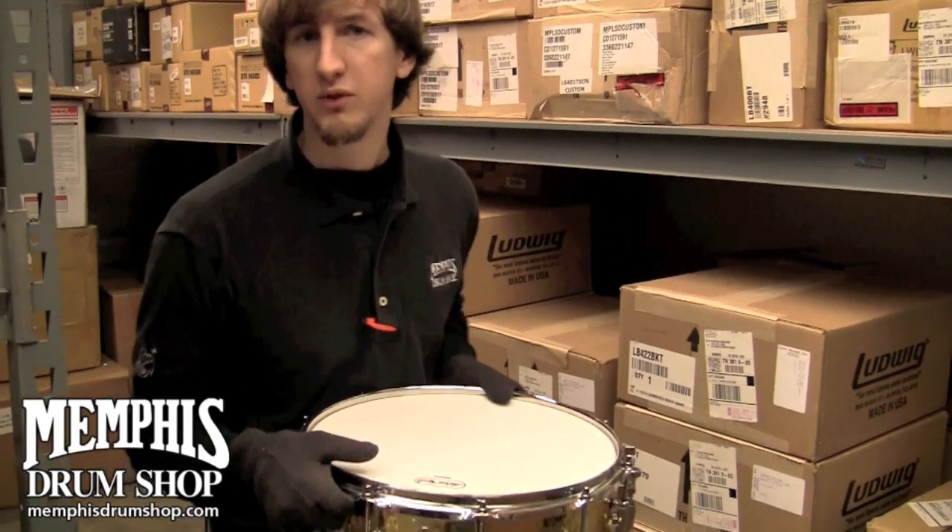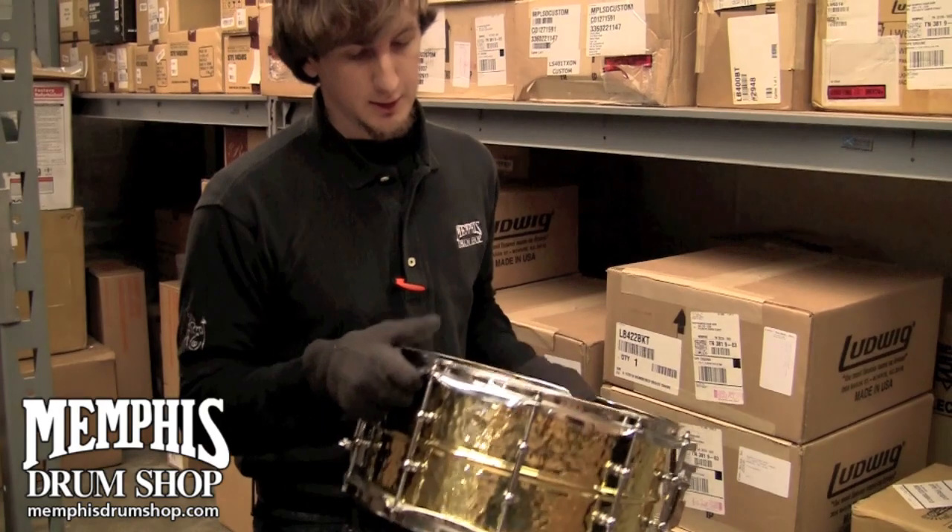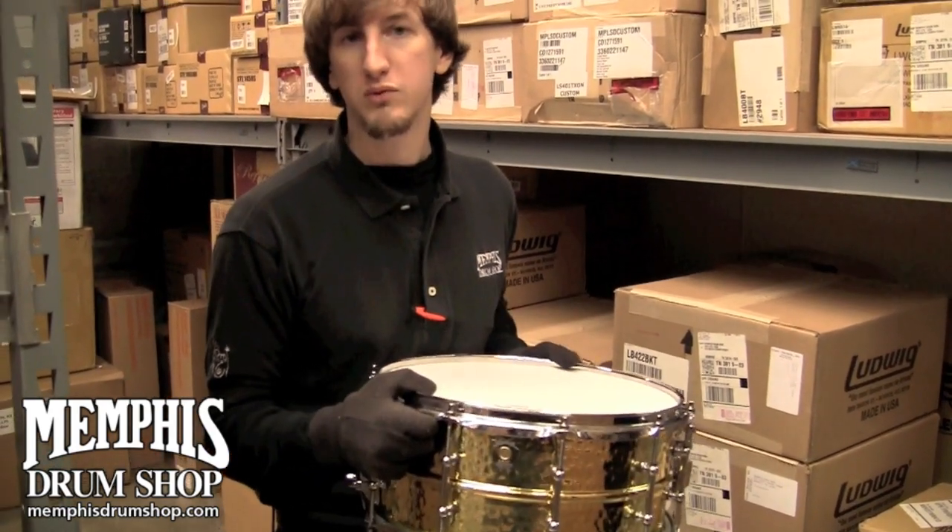This drum is available at MemphisDrumShop.com. We've been waiting on these for a while, and we finally got a couple in — but check it out at MemphisDrumShop.com.